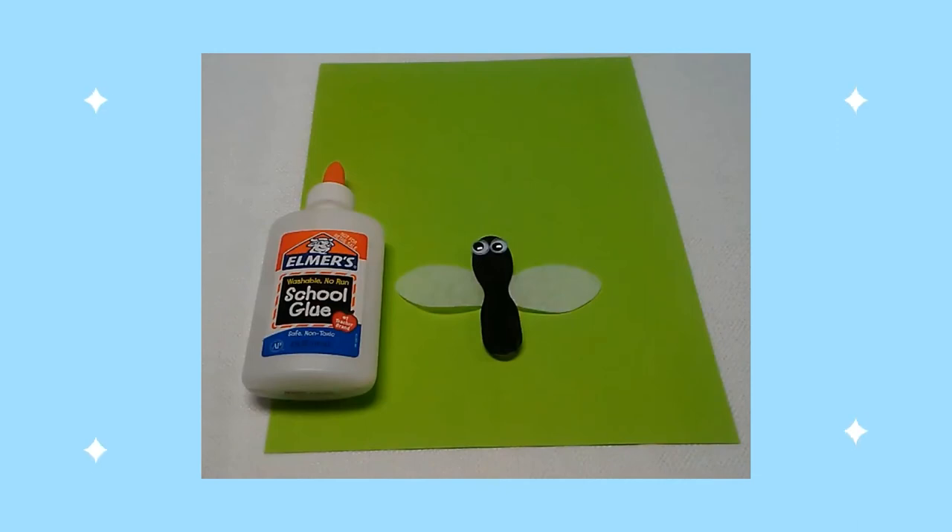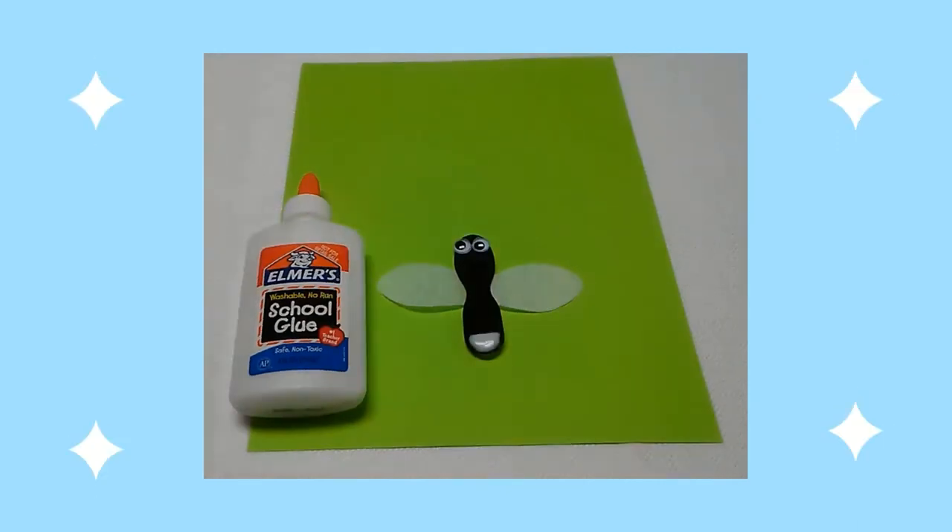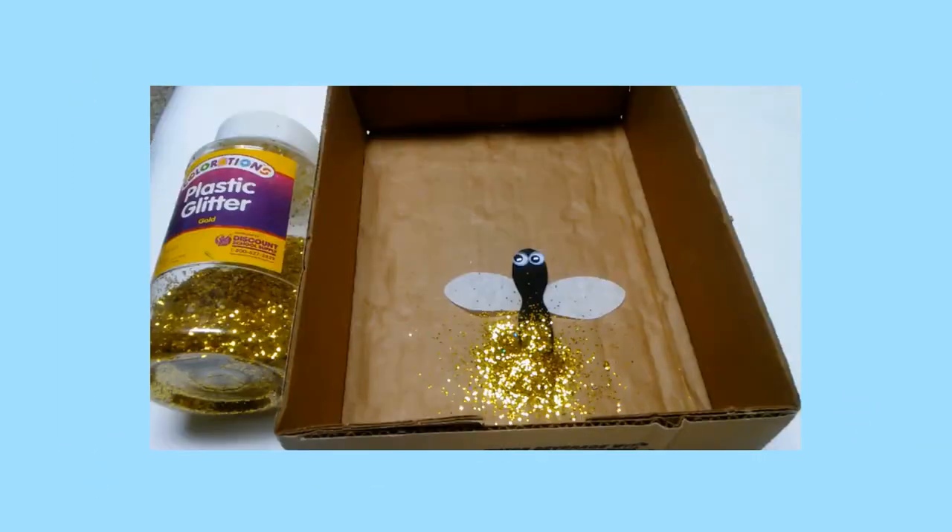Next, I glued two googly eyes on the head of the insect. Then I placed glue on the bottom of the insect's body. Next, I poured gold glitter over the glue.